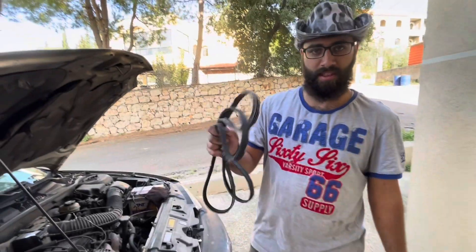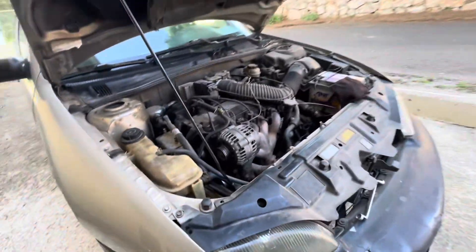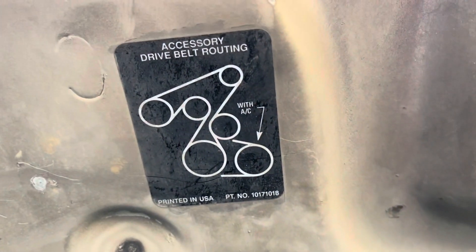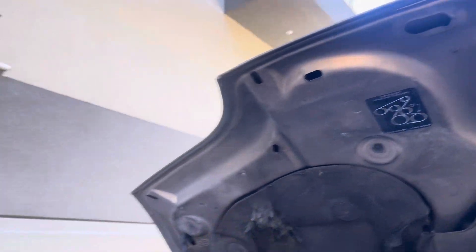If you're doing this by yourself at home, before removing the belt make sure you memorize how it's routed. But if you're lucky like us and your belt has ejected on its own and you don't know how it's routed, check on the hood — it has a diagram of how the belt is routed. Follow that. I memorized it because we've done it thousands of times.